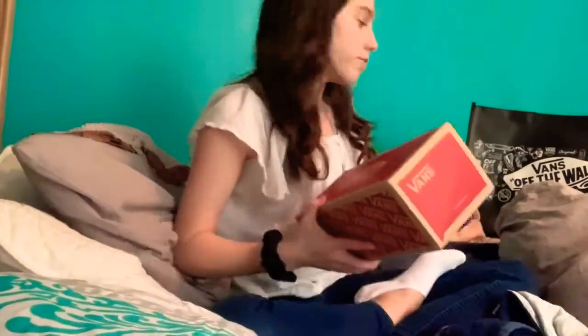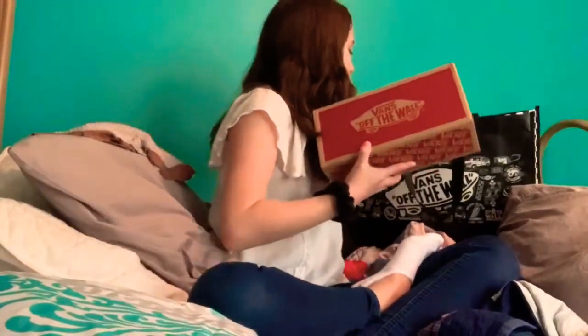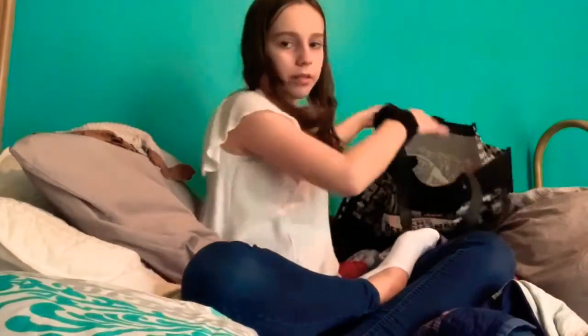That's everything from the Vans store. Just my receipt and my wallet is in there. Thanks for watching this video — my haul. Please subscribe, like, and comment down below. Please subscribe, like this video, and share this channel. I'm really hoping to get to around 100 subscribers by the end of 2020, so please subscribe, share this video, and let's get to 100 subscribers.